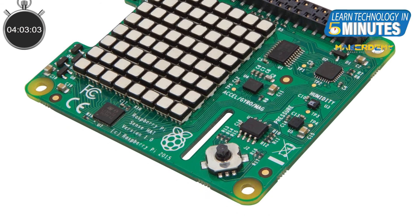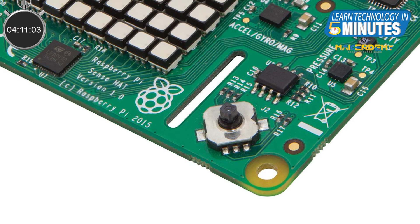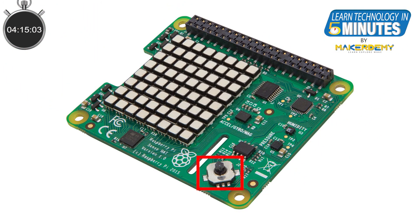Fourth, the Joystick. This small button on the sensor is called a joystick — don't let its size fool you. This button can control five inputs like a joystick. The dual-axis movement of the button enables it to control four inputs representing the cursor keys, and when pressing down, we can control the center button.